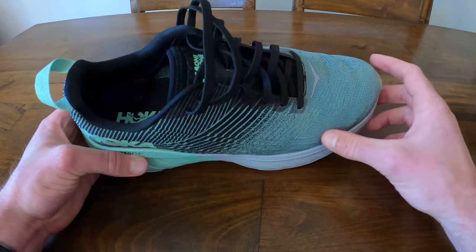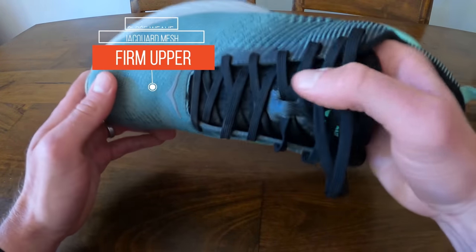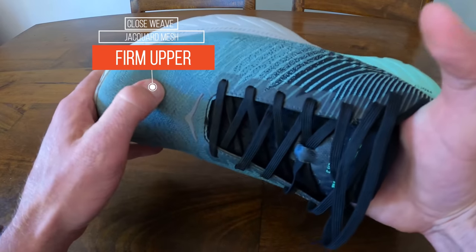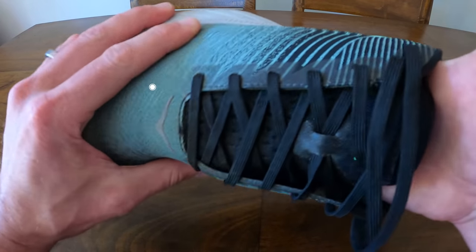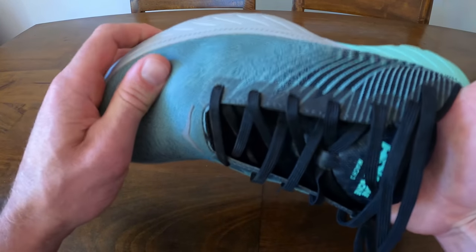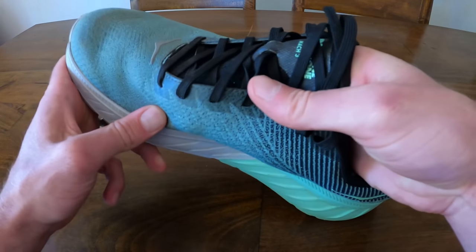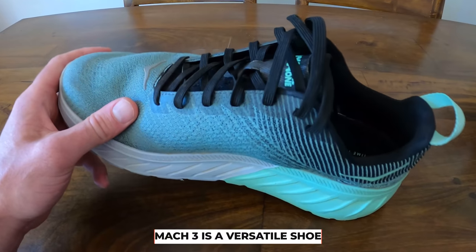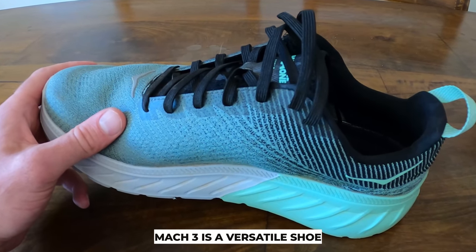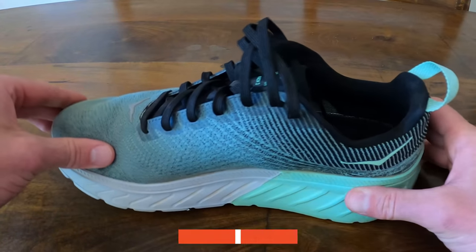The upper is this close-weaved jacquard mesh that is pretty firm and doesn't stretch much at all, which I think could be both a blessing and a curse. And as I mentioned, it is this jack-of-all-trades shoe that can do everything. So let's take this guy for a run and find out.